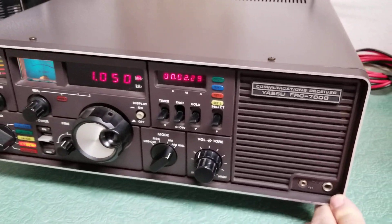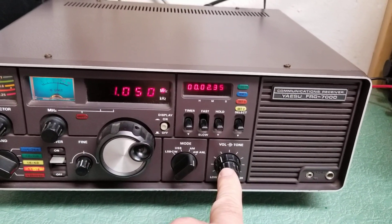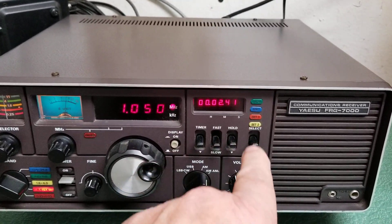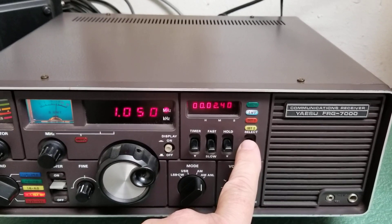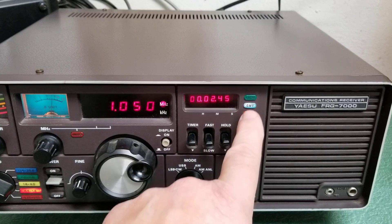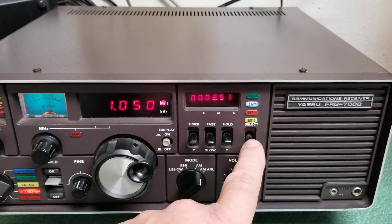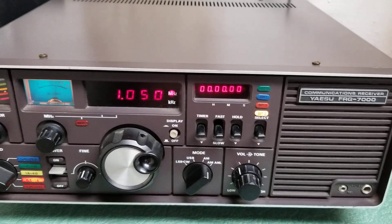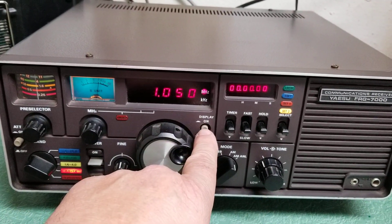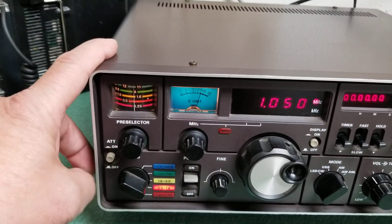The rear panel is as nice as the front panel. It has a built-in front-firing speaker. Here's your tone and volume control. This thing has a timer, and there are time zone selectors — looks like local time and GMT. Here's your frequency display, which you can turn on and off. And this over here is actually the attenuator, not the pre-selector — sorry about that.